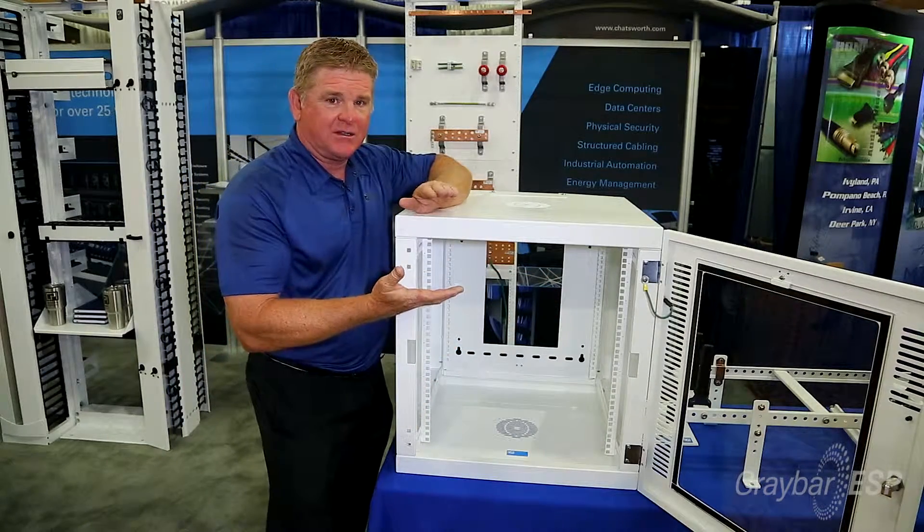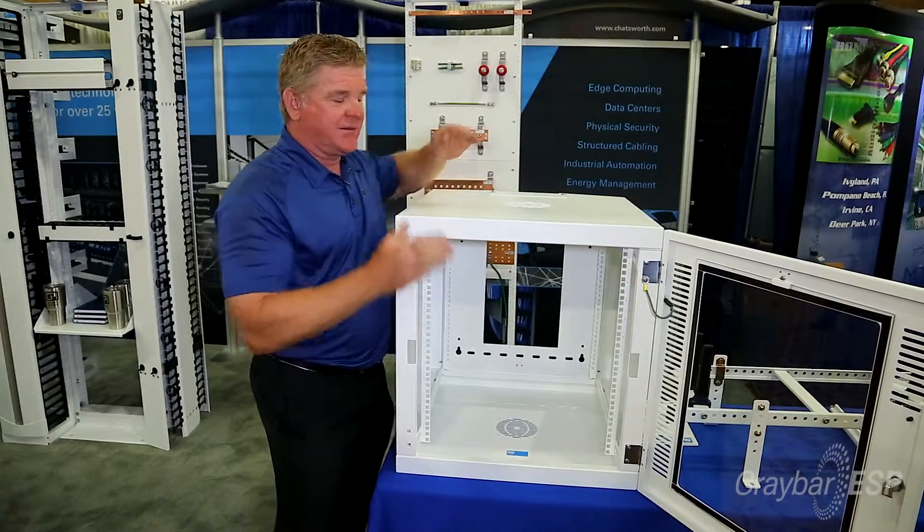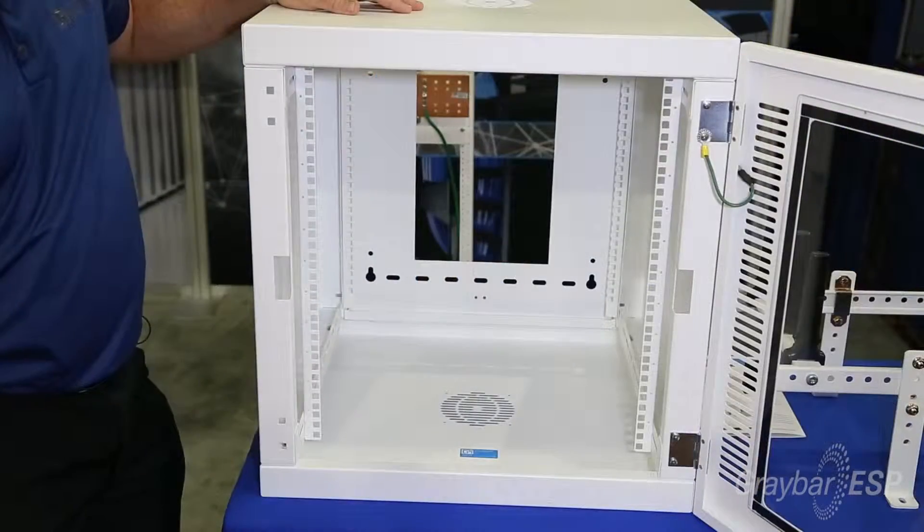This comes in a six-rack unit, nine-rack unit, or — what you see here — a 12-rack unit version. It comes either 19 inches off the wall or 23 inches off the wall, and everything you see here is adjustable.